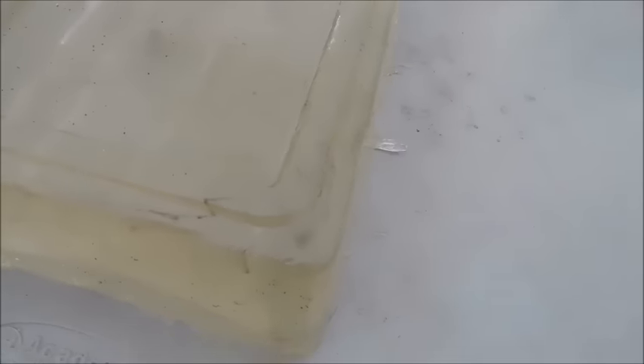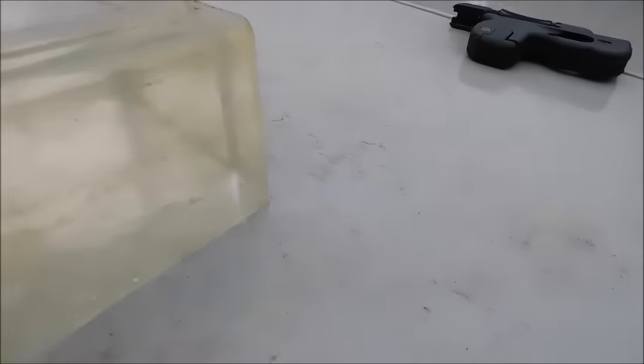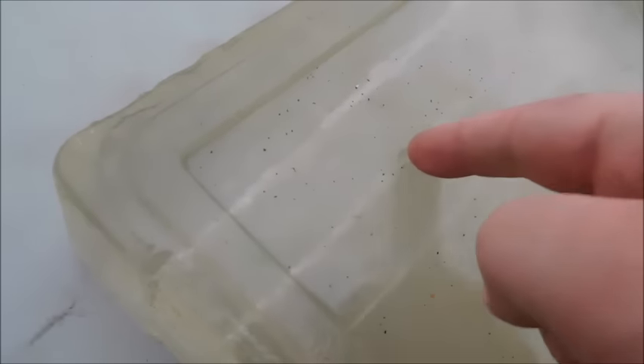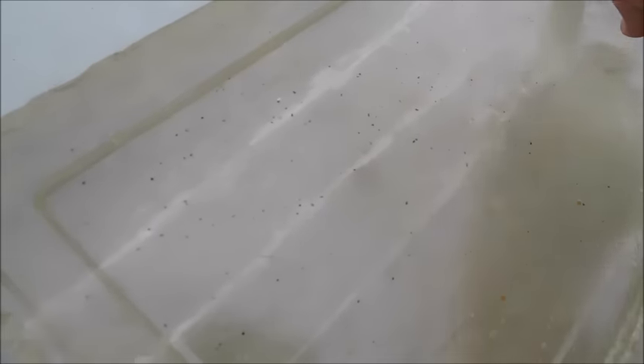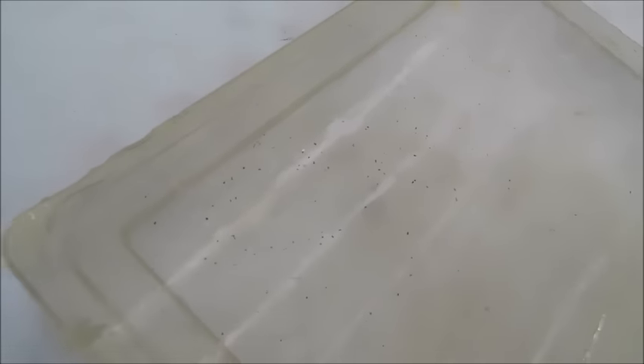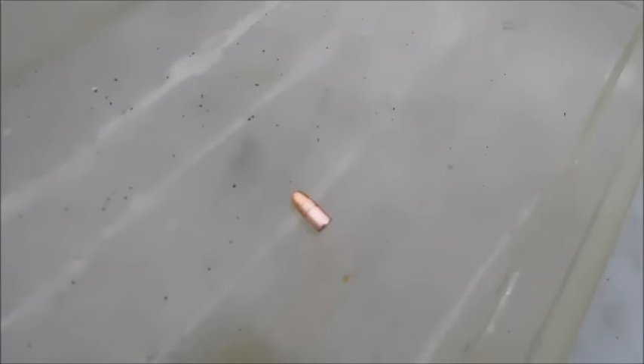Let's talk about the results. We have a 50 grain hollow point — it stopped right here, we dug it out. The full metal jacket round actually passed right through. This .380 ball round left a bit of destruction. This light little 30 grainer, though, left almost as much destruction as that .380. Is the .22 Magnum effective? You be the judge of that. I'm sticking with it.